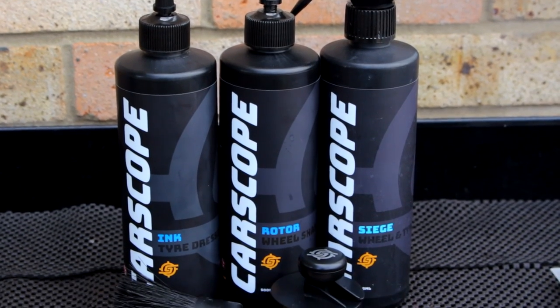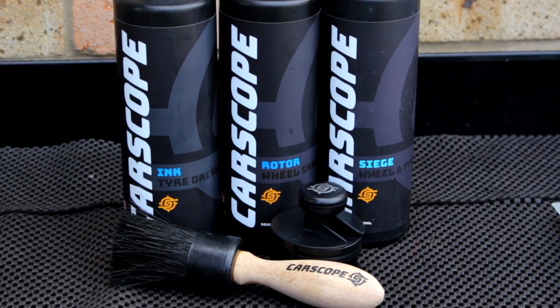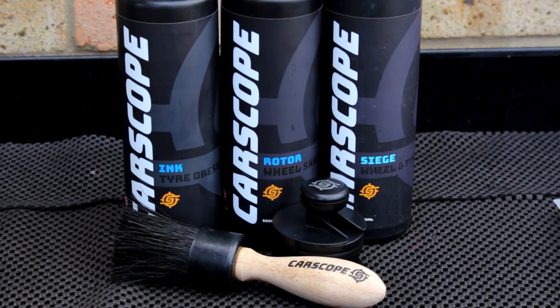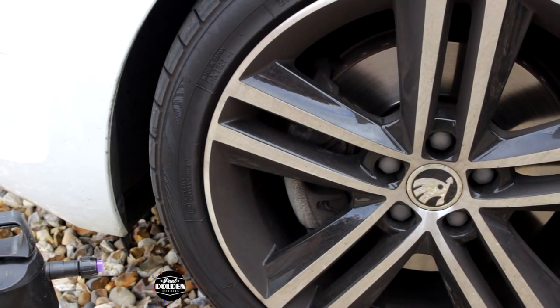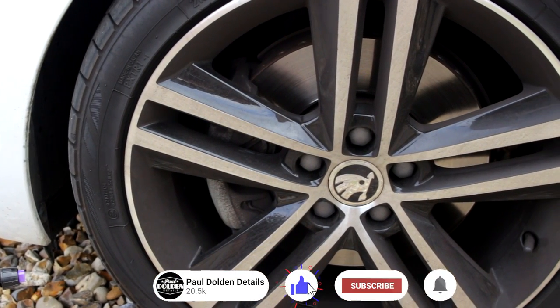Welcome back to the Paul Dalton Details Channel. This week I have a nice simple video for you — wheel cleaning and tyre dressing. I'm not going to be cleaning the car, just saying. Carscope UK sent down some lovely products.